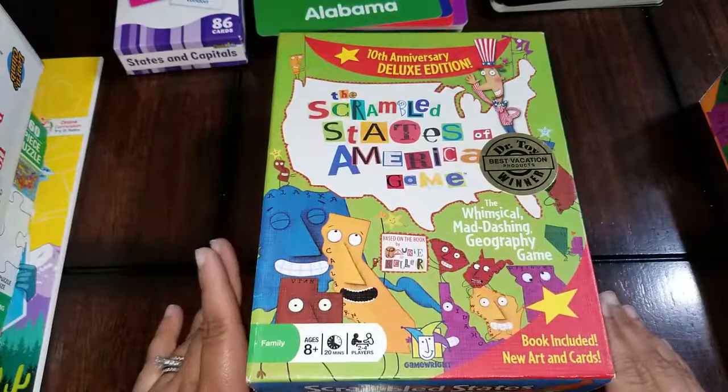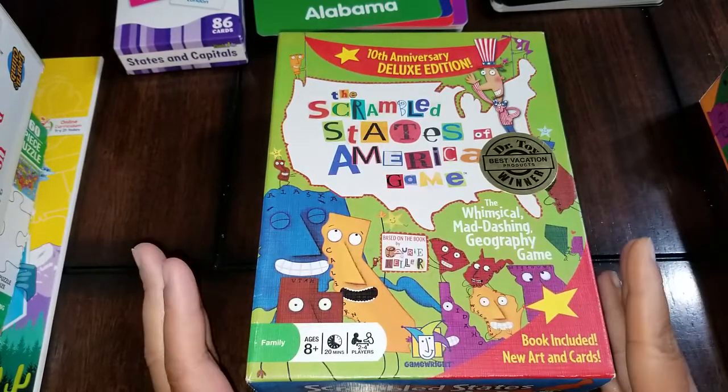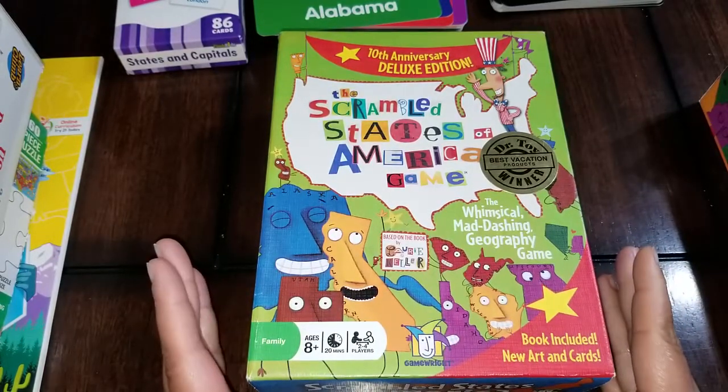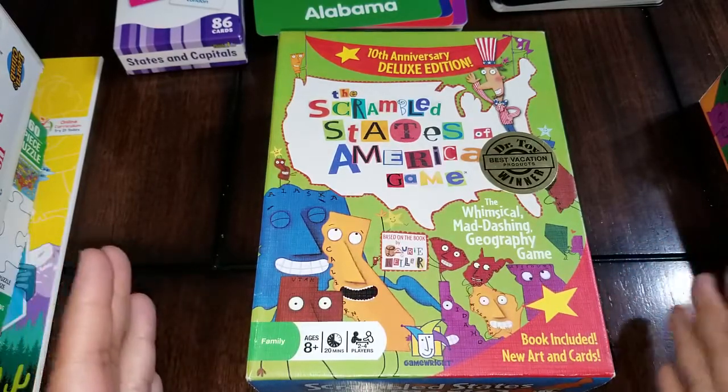Hi everyone, and thank you for tuning in to Homeschooling Three Roots Deep. As promised, I said I would do a second video pertaining to our United States theme unit that we're currently doing, so I wanted to show you some of the games, puzzles, and flashcards we're using.